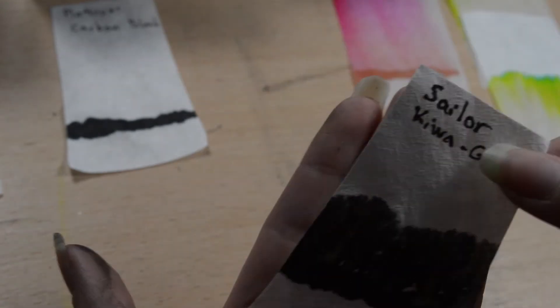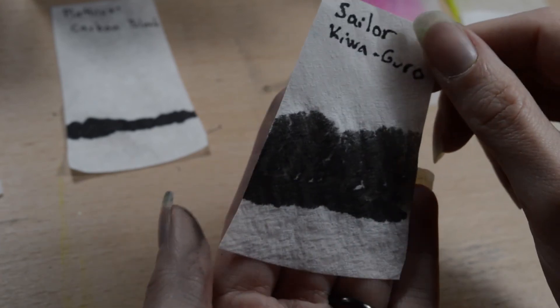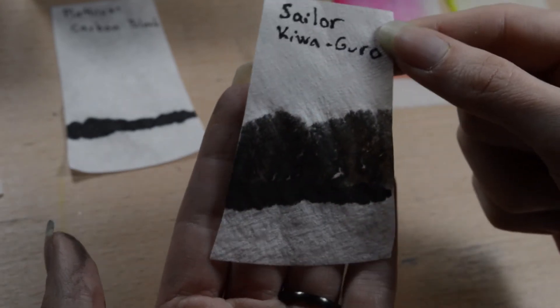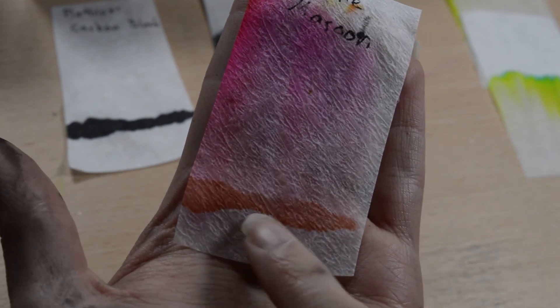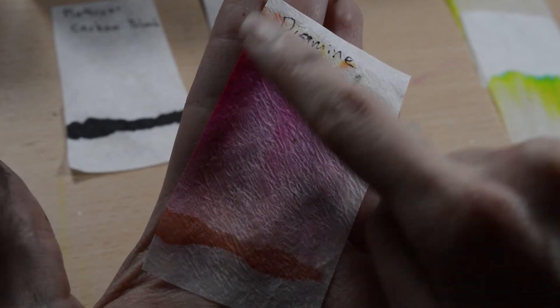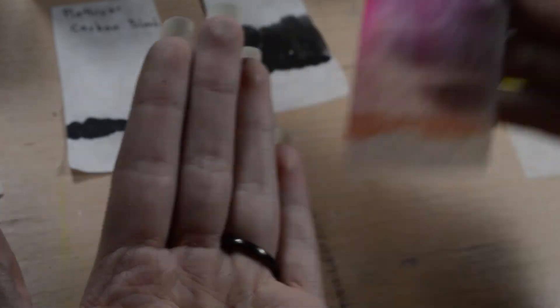Here we have Sailor Kiwa-Guro, which should be waterproof, but as you can see it spread out quite far. I have noticed that when used with watercolors, it muddies my watercolors. Then we have Diamond Maroon, which is our first colored one. It has this orange line here and a bright pink component here, and a little bit of orange also, so I think this is a mix of orange and bright pink.